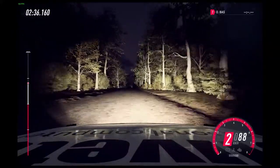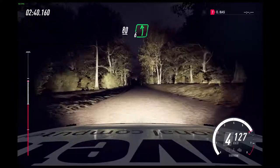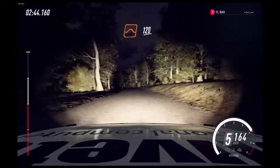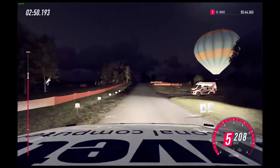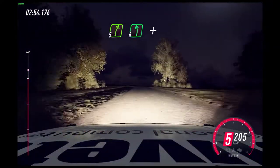Flat long crest. 80. 6 left. 200. Flat big jump. 120. Flat crest, 100. Crest. And 5 right, over crest. Slow 6 left, turn unseen square right.